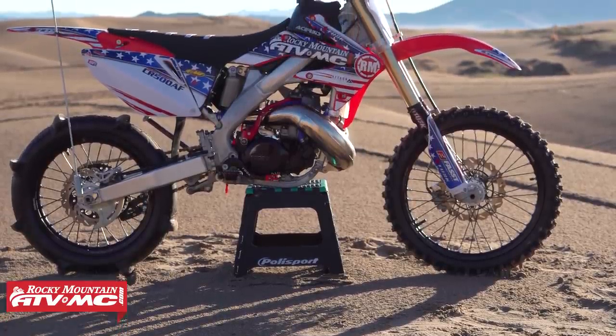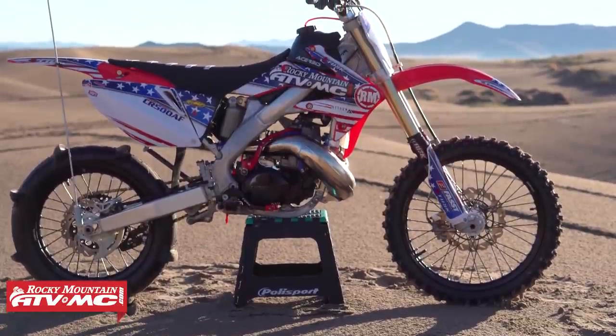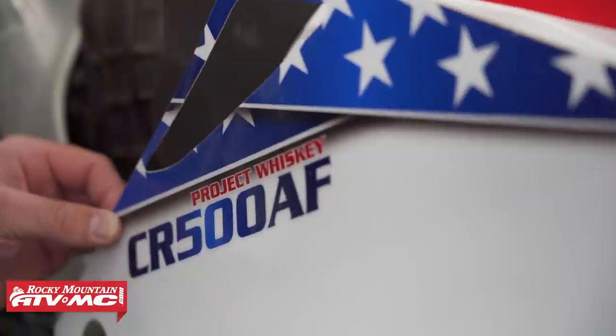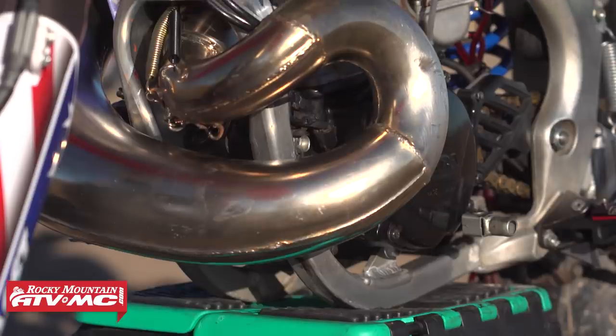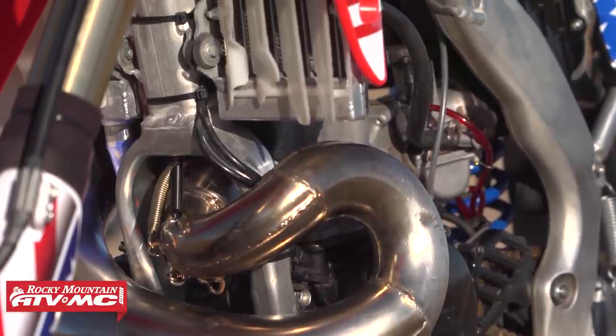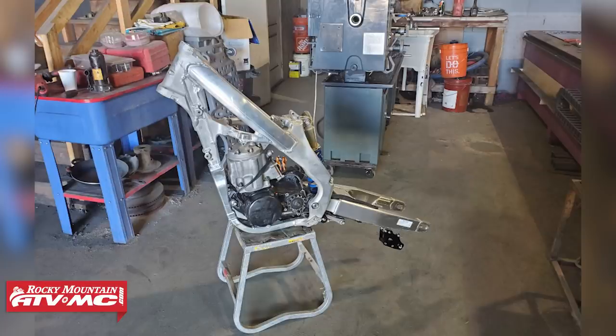For those of you that don't know, AF stands for aluminum frame. What's so cool about this bike is that Honda never made a 500 two-stroke with an aluminum frame. So Kevin and his brother decided they were going to take a 1988 CR500 two-stroke engine and stuff it into a 2007 CRF250R frame.